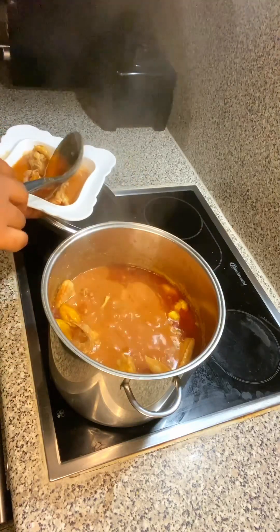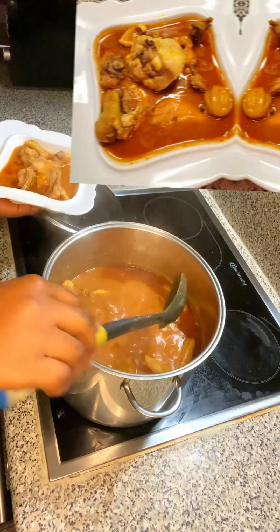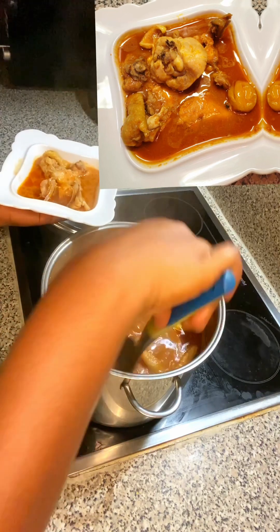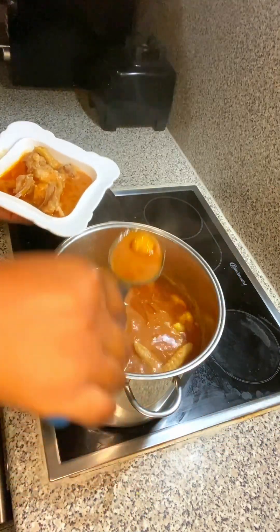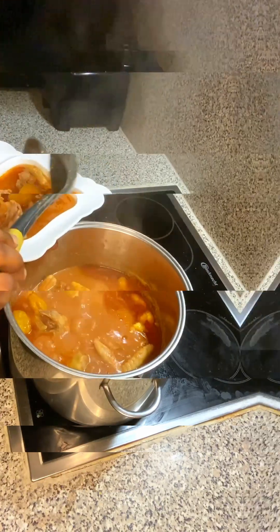Hello lovelies and welcome back to my channel. On today's episode we are making Ghanaian chicken light soup made by our Ghanaian sister, so we'll be taking you straight to the kitchen right after this intro.